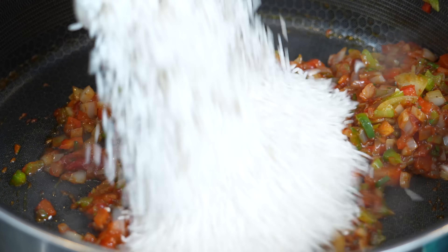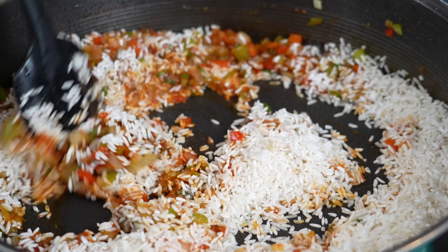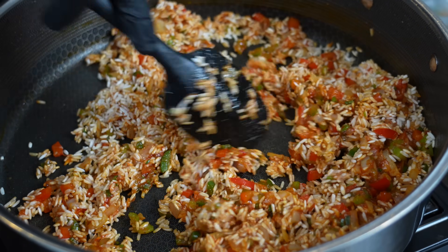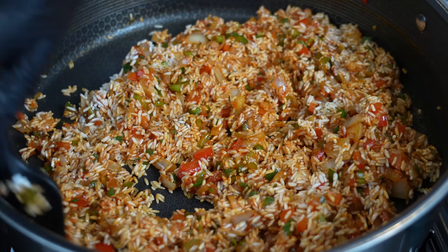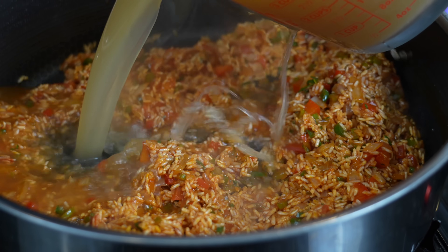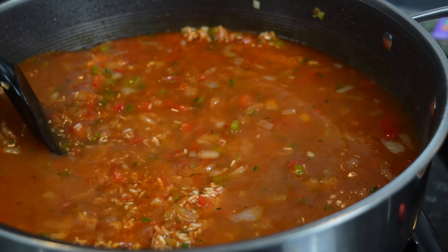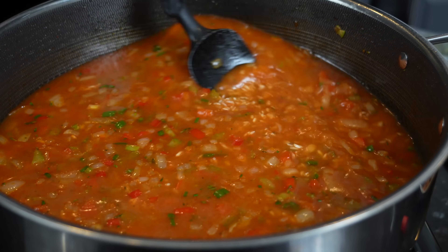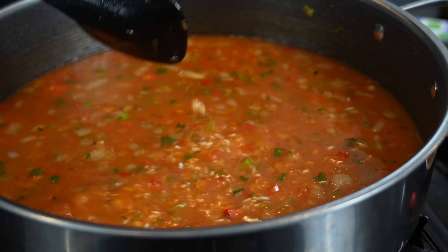Now we're adding two cups of clean rice. Mix it in with everything and toast it for a couple of minutes. Then we'll add in four cups of good quality chicken broth or stock, give it a mix, and bring it up to a boil. Then reduce to a simmer, cover with a lid for about 15 minutes or until the rice is most of the way cooked. Then we add back in the chicken and andouille sausage until the chicken is fully cooked. Season to taste and you've got yourself a delicious jambalaya.